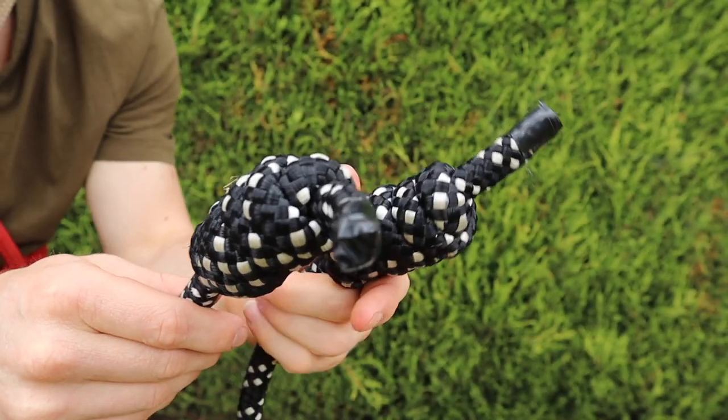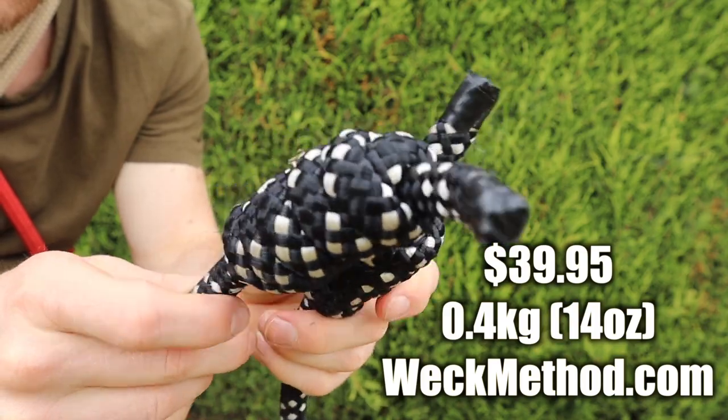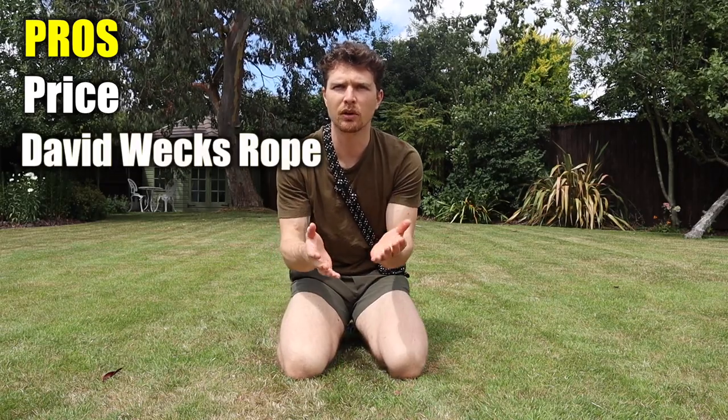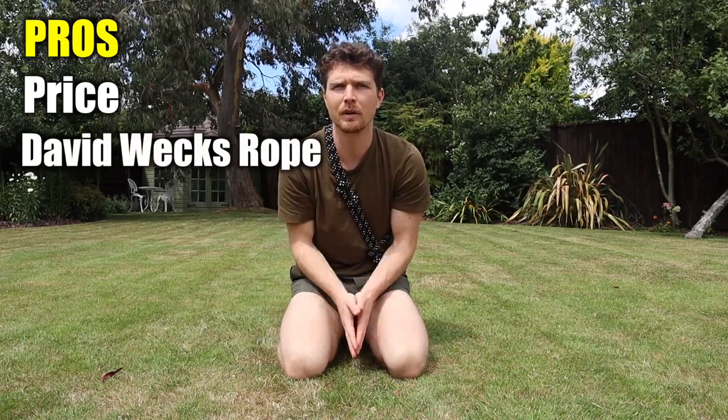The founder of Weck Method is David Weck himself, the man that invented or discovered rope flow as a practice. They currently offer two ropes, but the RMT rope is their main rope and their cheapest rope. It sits at about $40 and weighs about 0.4 kilograms or 14 ounces. A pro for the Weck Method RMT rope is the price point at $40 — that's pretty cheap. Also it's the original rope from the original company, so you know you're getting a product that's verified by the founder of rope flow itself.